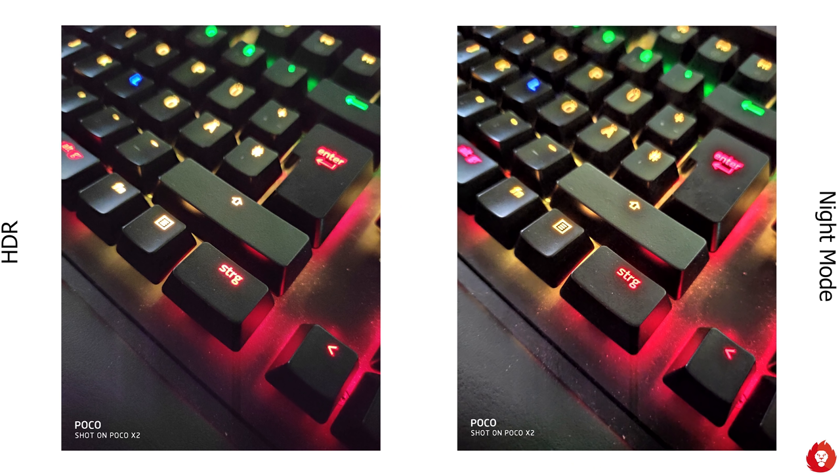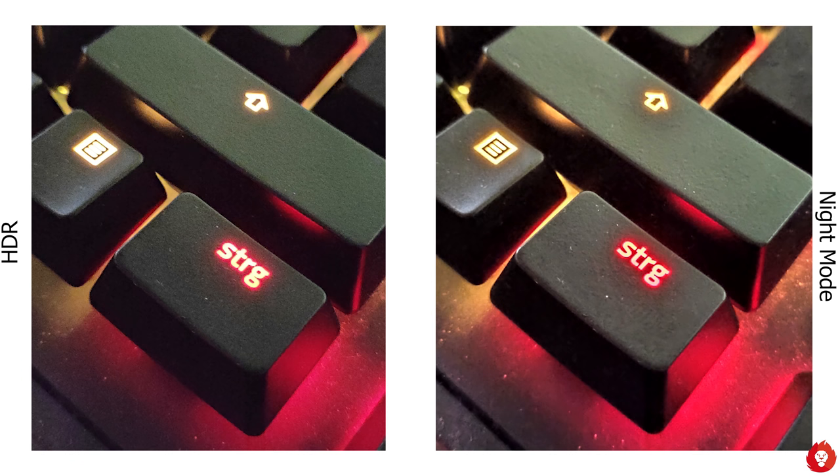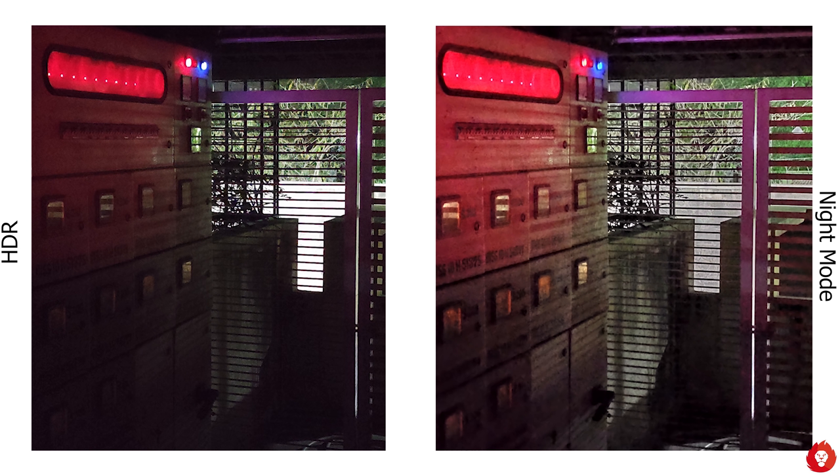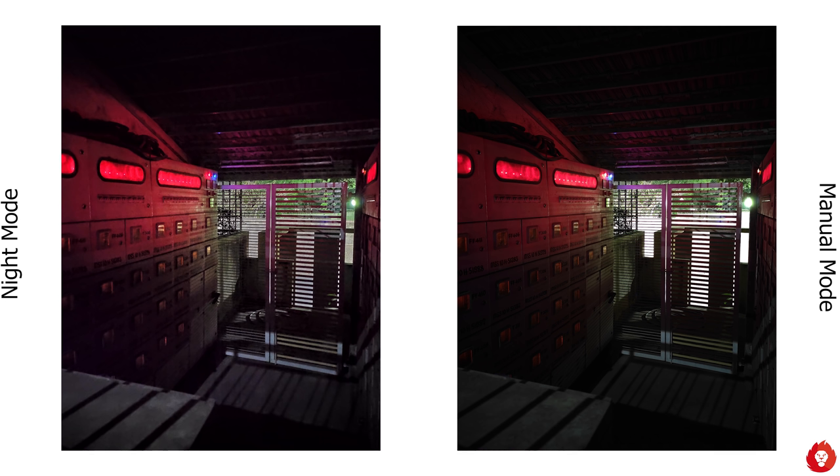Low-light performance is good but nothing out of the ordinary, and you should be using night mode in such situations as you get better exposure, better contrast, and higher levels of perceived sharpness and detail with added clarity. It does reduce noise, but sharpness and detail aren't too great in extreme low-light situations as aggressive noise reduction smoothens things out. When possible, we recommend using Pro mode and manually exposing for a longer duration to get the best possible result — the difference is huge.